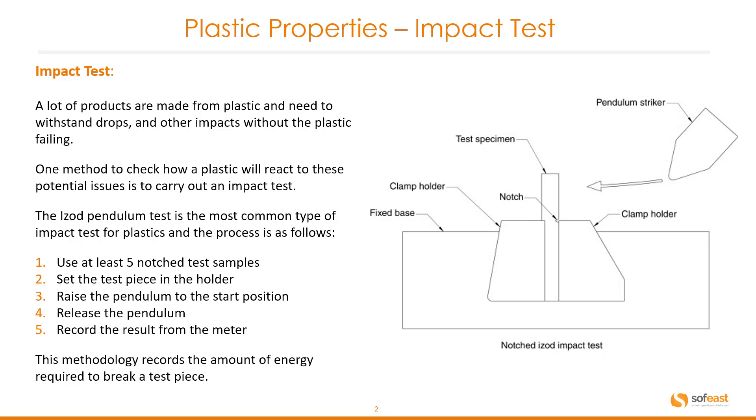The IZOD pendulum test is the most common type of impact test for plastics and the process is as follows. One, use at least five notched test samples. Two, set the test piece in the holder. Three, raise the pendulum to the start position. Four, release the pendulum. And five, record the result from the meter.